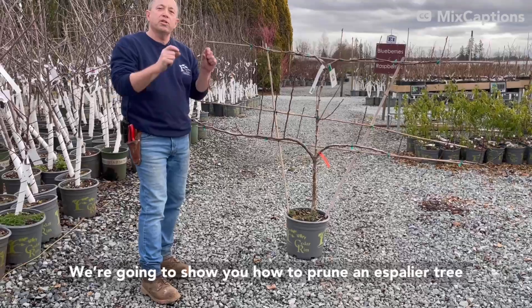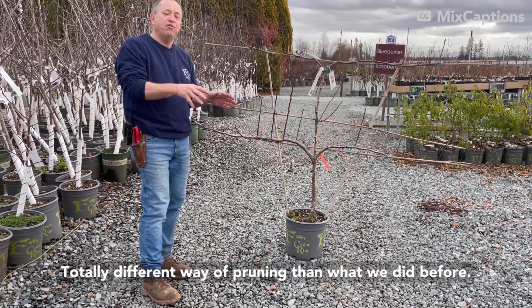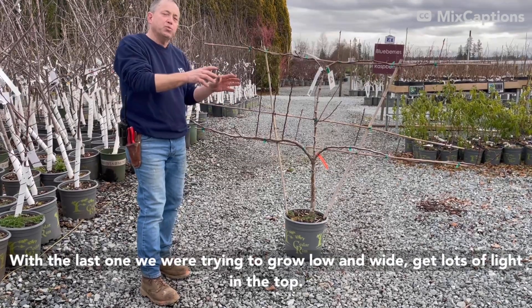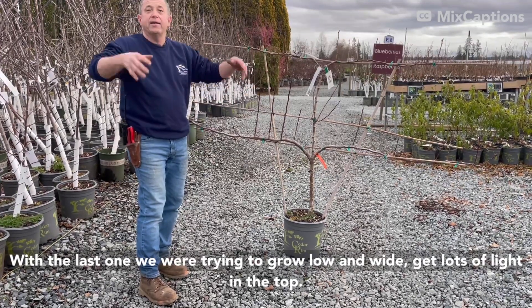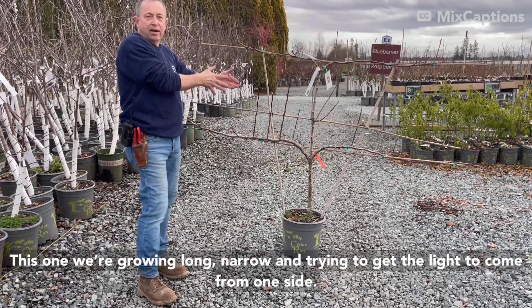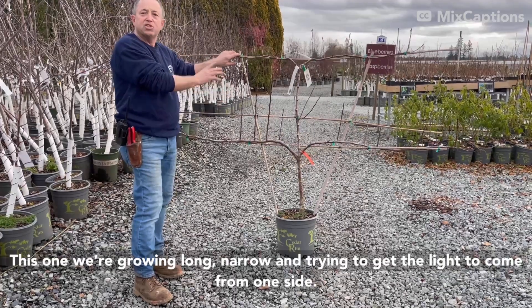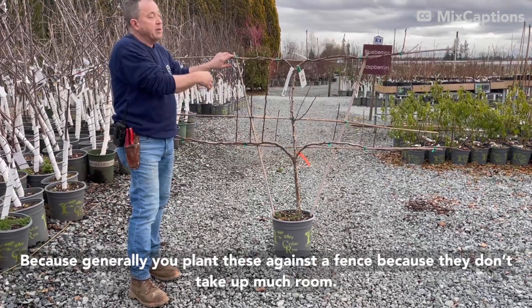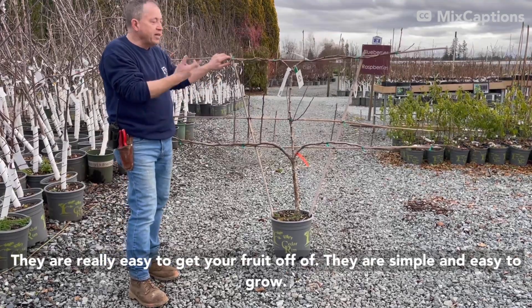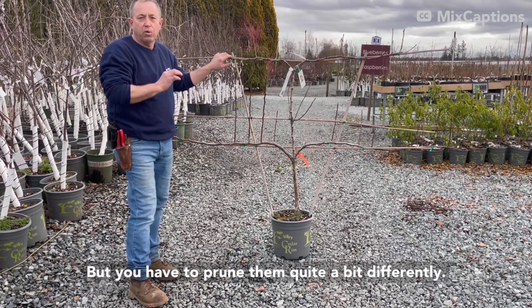We're back. We're going to show you how to prune an espalier tree — totally different way of pruning than what we did before. With the last one, we were trying to go low and wide and get lots of light in the top. This one, we're growing long and narrow, and what we're trying to do is get the light to come from one side, because generally you plant these against the fence. Because they don't take up much room, they're really easy to get your fruit off of. They're simple and easy to grow, but you have to prune them quite a bit differently.